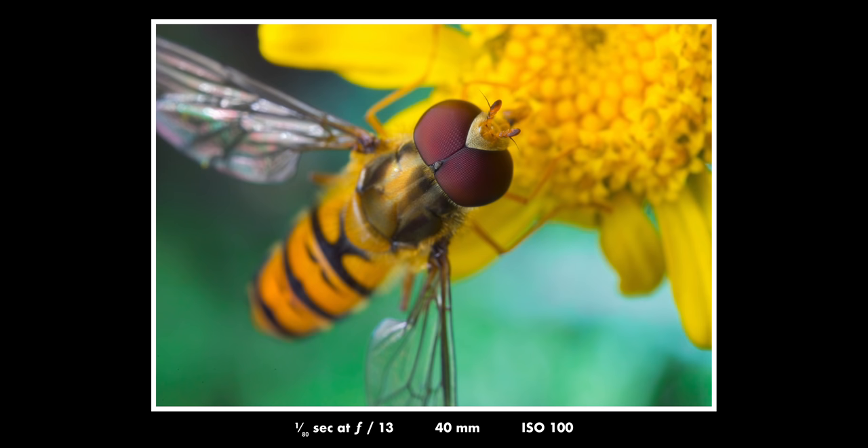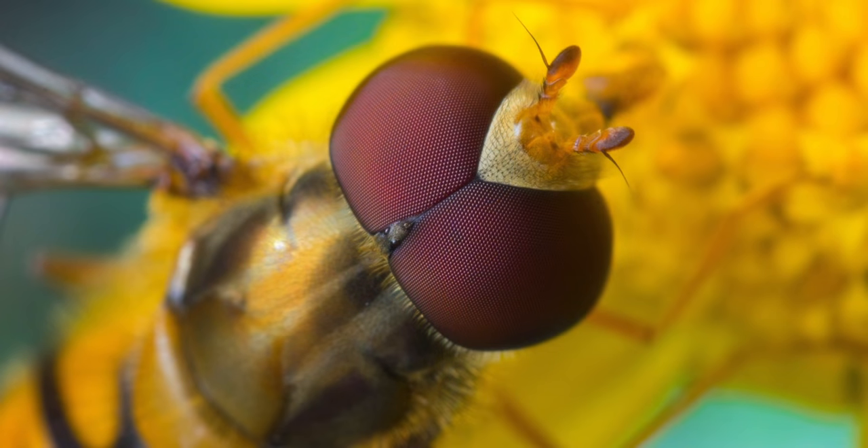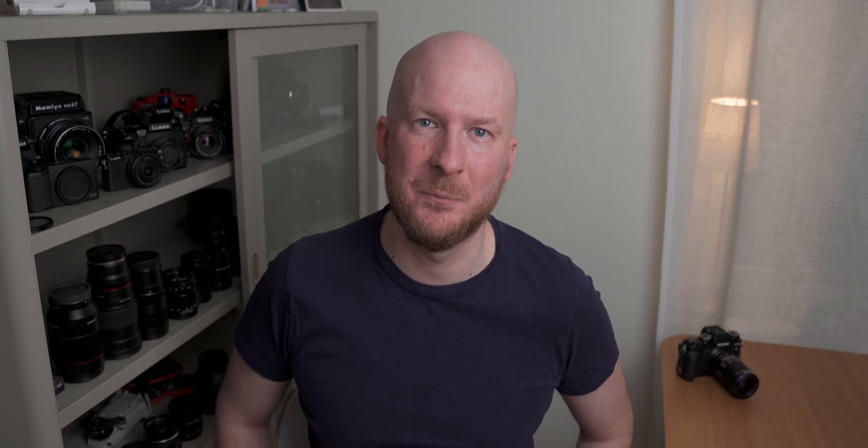Factor number one is focus. Obviously you need to focus in the right place to get a sharp result — you need to focus on your subject — and this can be pretty hard in macro photography. If you have a static subject that doesn't move, you can just use a tripod, carefully focus, and you're done, or even use autofocus. It gets trickier when you're photographing something that moves, or something that sits on something that moves, for example insects on a leaf in the wild. That's the kind of subject I usually photograph, and you need other techniques to set the focus in the right place.